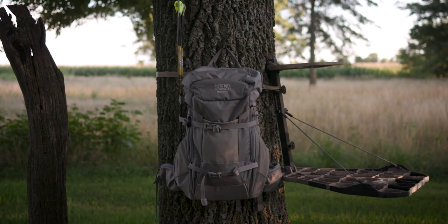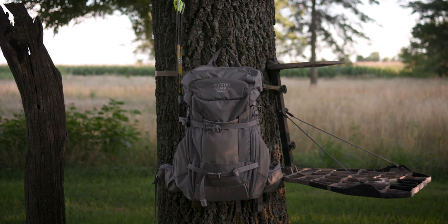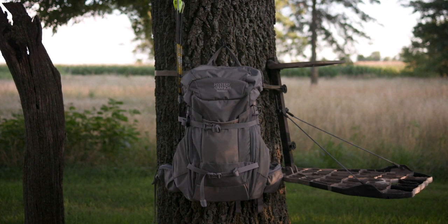What I like about the Treehouse is that it is built to make me more efficient — and whitetail hunters know that is exactly what you need when you're chasing mature whitetail.